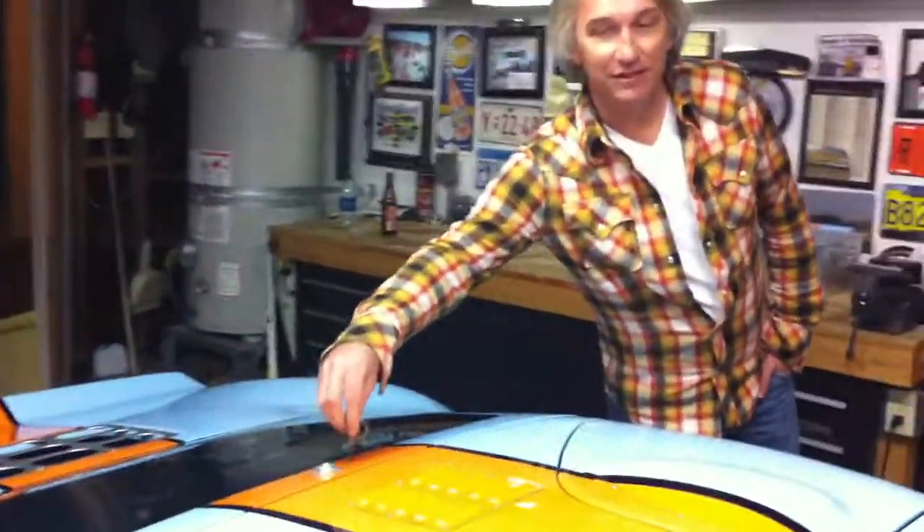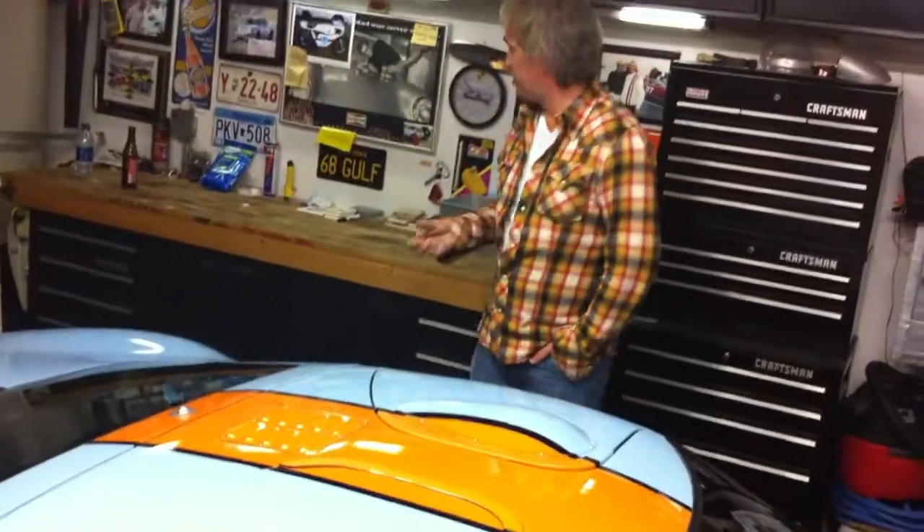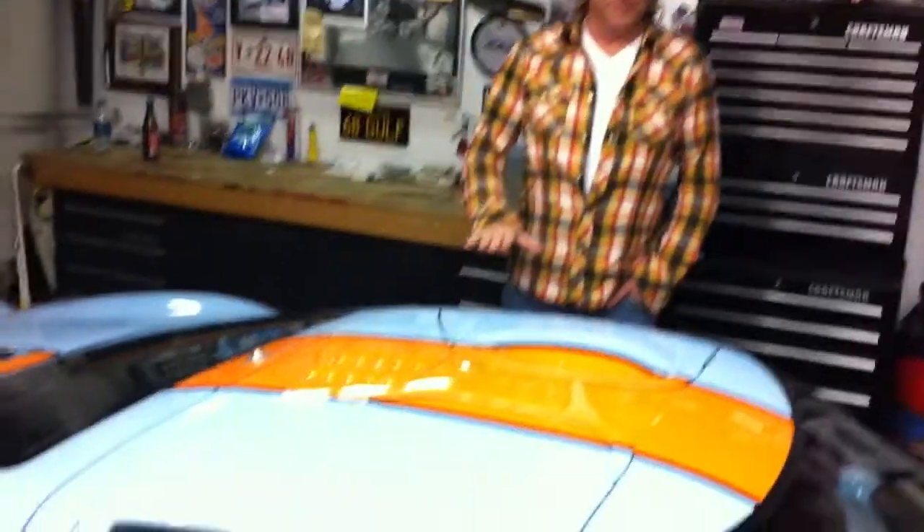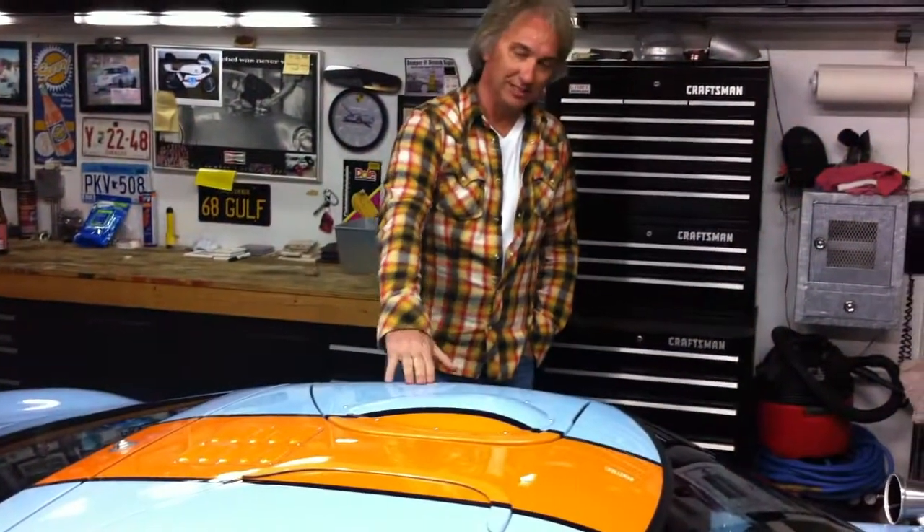This is called the GT40 because Carroll Shelby, at the time when he was developing this car, said we need to come up with a name for this thing. And they came up with all kinds of crazy names for it. And then Carroll Shelby says, well, how tall is this car? I mean, it's really small. And one of the guys took his tape measure and from the ground measured it to the top of the roof here, and said, Carroll, it's 40 inches. He goes, then we'll call it the GT40.